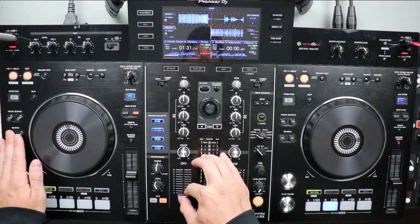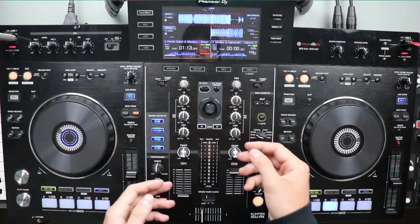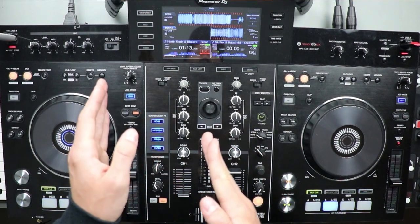So as you guys can hear, there's no vocals playing, there's nothing obviously happening. That's the kind of track that you want to have — the one you're going to be mixing out of.